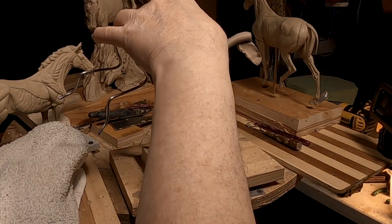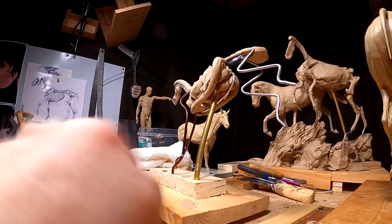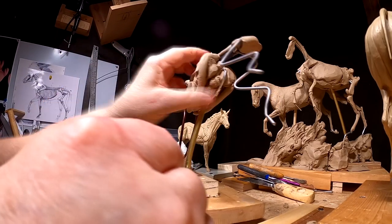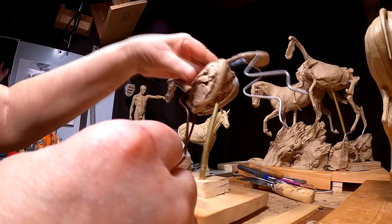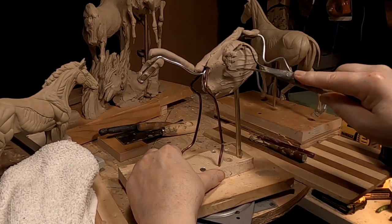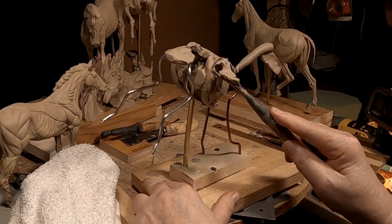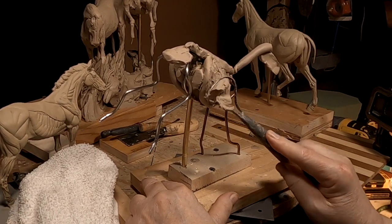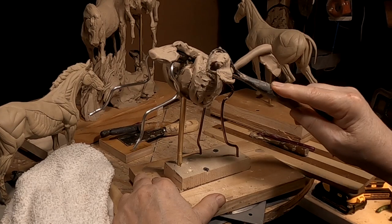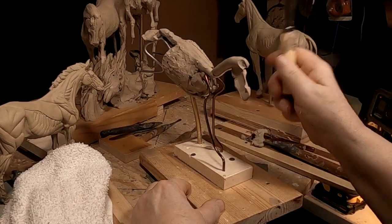I kind of wanted to get a little bit more done than I'm probably going to get done. This isn't the final shape of the thorax — I will more than likely improve on this a lot as time goes by. I'm just trying to get the right shape here.